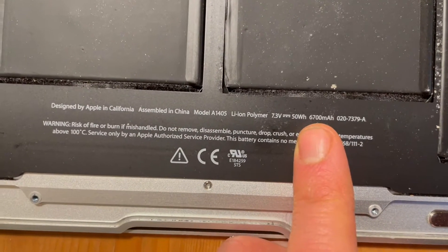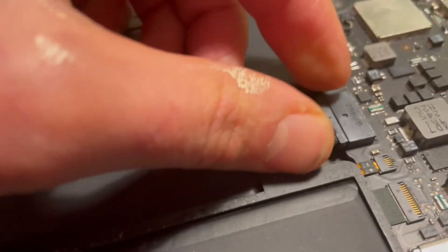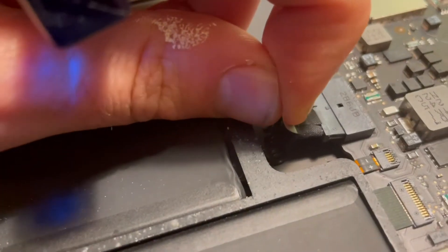The 6700 milliamp battery has a pull strip — you can take that pull strip and it simply pops out.